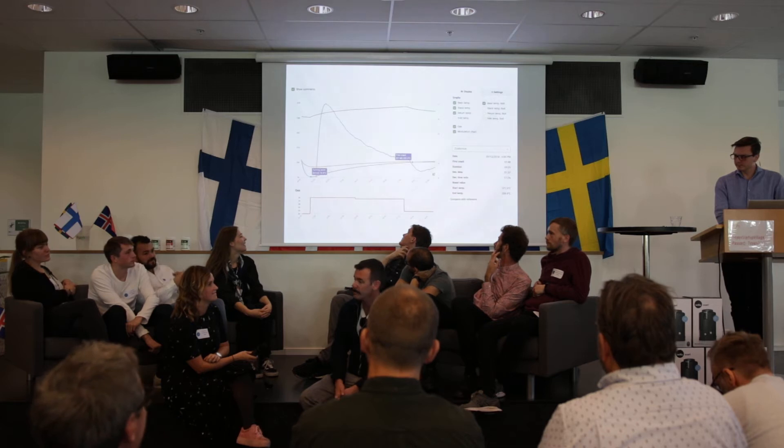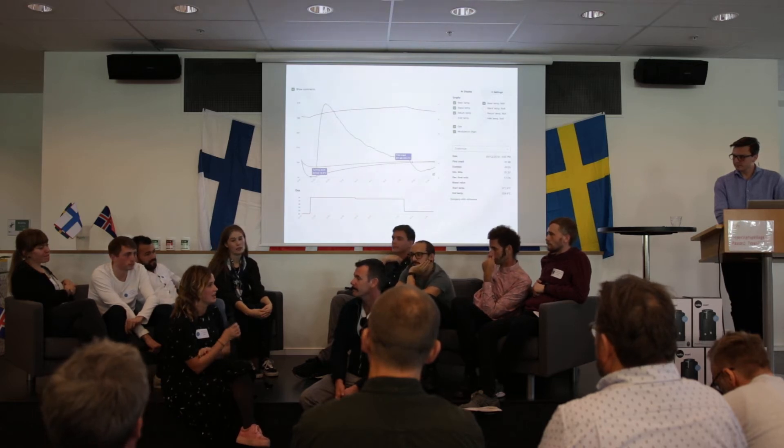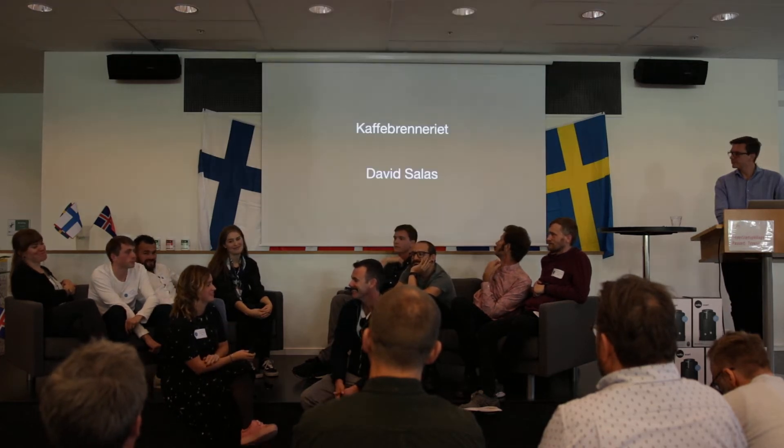Pernilla, did you want to add anything there? No. You're happy?